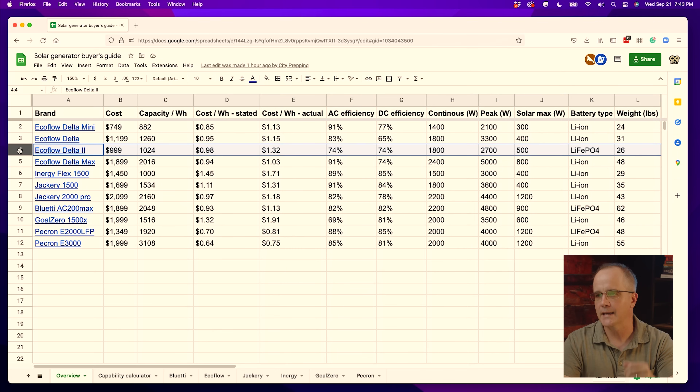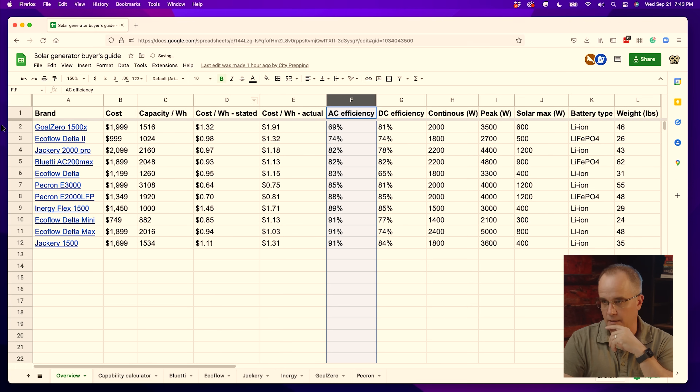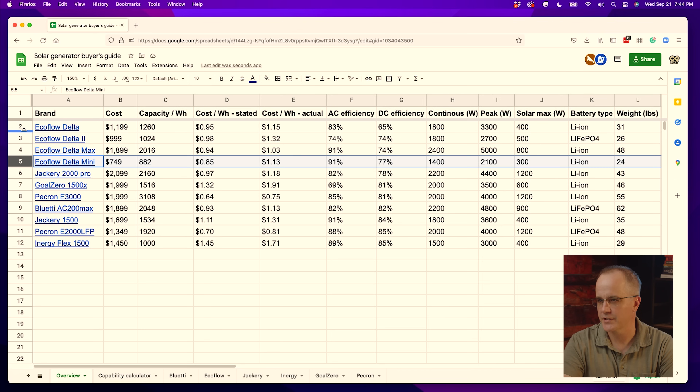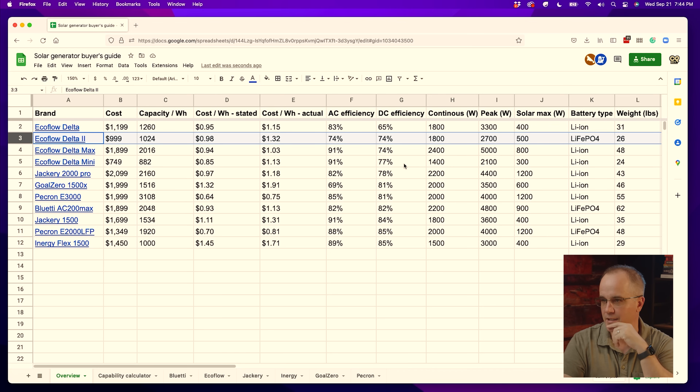For this segment, I'm going to hop over to my desktop to look at a spreadsheet I often reference on the channel. When I test units, I put their information here so you can compare how they stack up against each other — I'll post a link below. So we're looking at the EcoFlow Delta 2. You can sort these column headers. When sorted by AC efficiency, Goal Zero came in as the most inefficient I've tested so far, and the EcoFlow Delta 2 was second. Most units typically go from 82 all the way up to 91%.